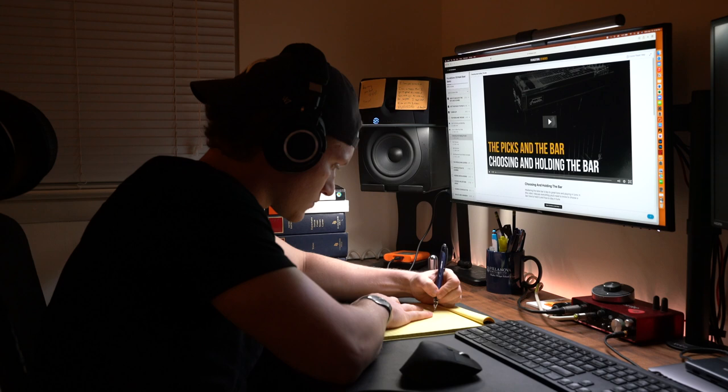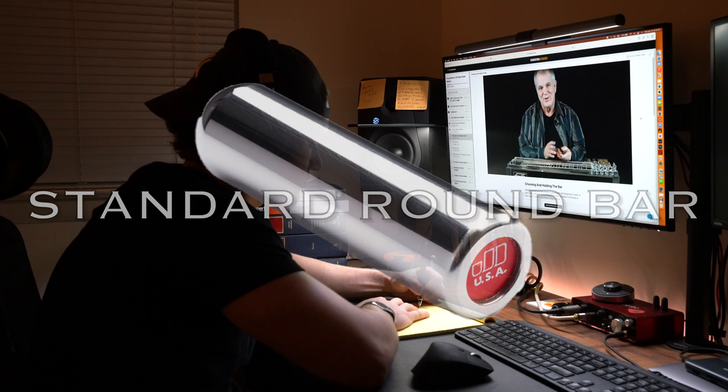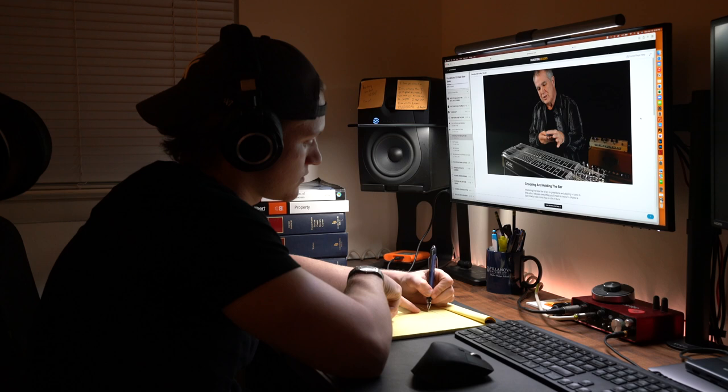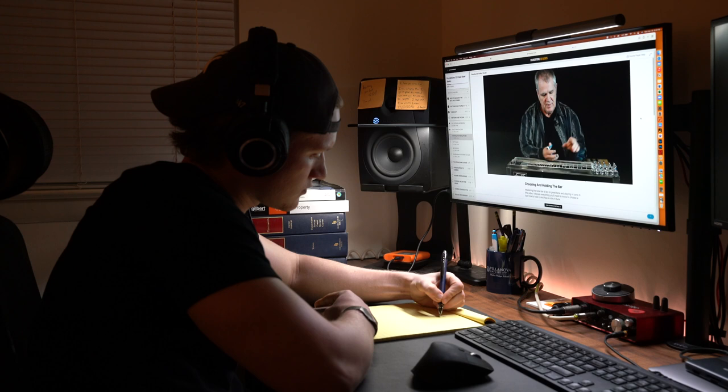I kept pushing on in Paul Franklin's course. There are two main types of steel guitar tone bars: the Stevens bar and the standard round bar. Paul Franklin suggests practicing with a Stevens bar when you're first learning how to hold a bar, or as a refresher course, because its grooves make it easier to hold and make fret visibility clear. The round bar is more difficult to learn with initially because it doesn't have grooves like the Stevens bar.